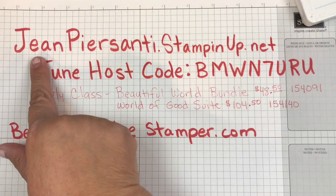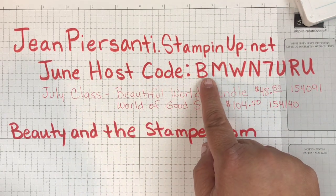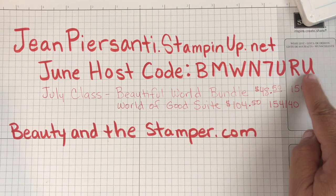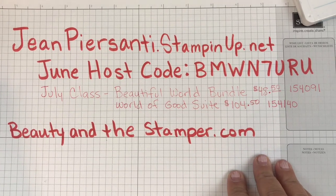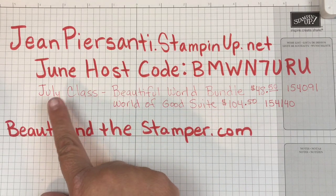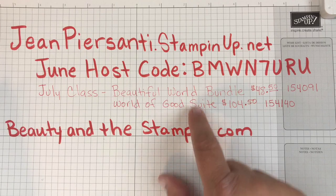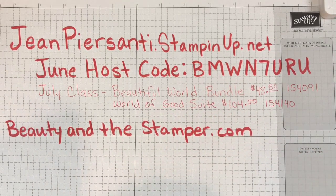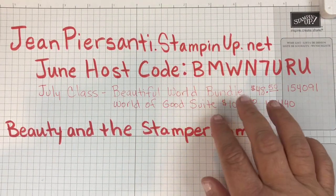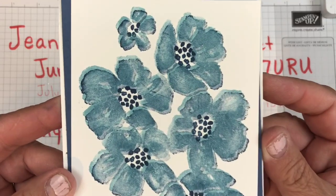Here's my information if you want to place an order - just go to jeanpiersoni.stampinup.net. You can use the June host code which is BMWN7URU, or go to beautyinthestamper.com, my blog site. You can also sign up for my newsletter there. The July class is going to be the Beautiful World Bundle or the World of Good Sweet bundle - either one will get you into my July class, and we are going to be doing a great project.